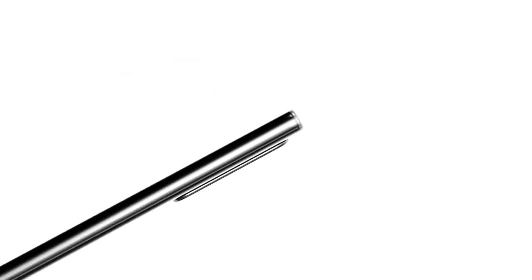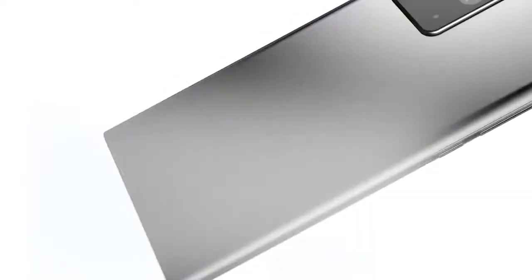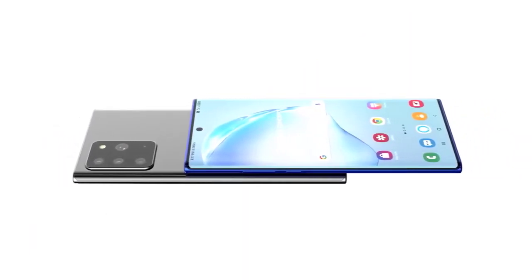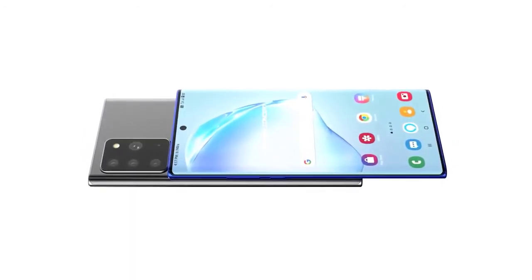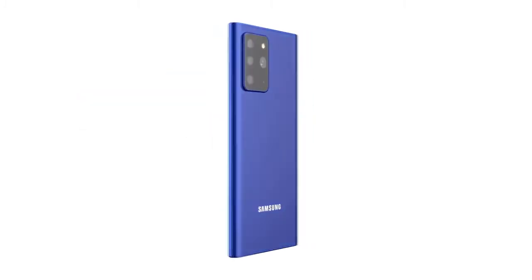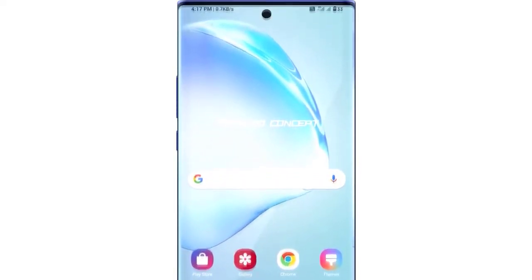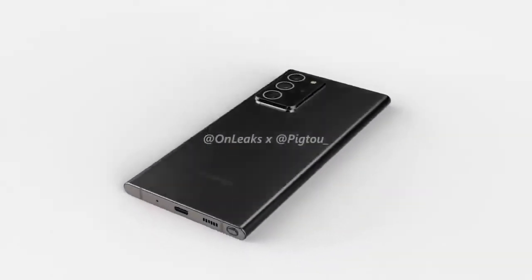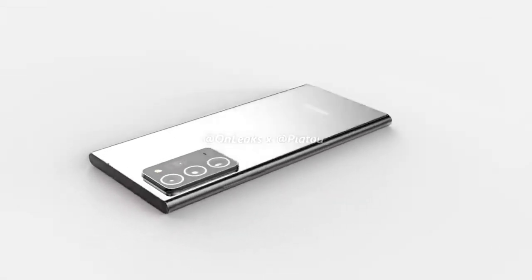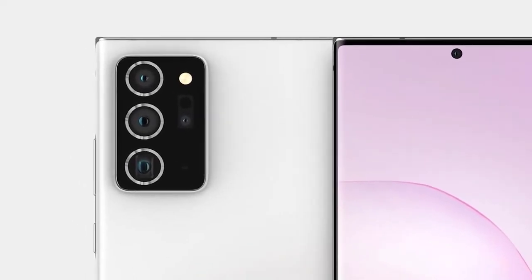First news of the day is camera specs of the Samsung Galaxy Note 20, coming from Ice Universe, a very credible source. He gives full details of the sensors, advising the Galaxy Note 20 Plus will be using a 108 megapixel primary sensor — a 1/1.33 inch sensor seen in this year's S20 Ultra. We also get a 13 megapixel 3x periscope lens with a 1/3.4 inch sensor, and a 12 megapixel ultra-wide at about 1/2.55 inches.